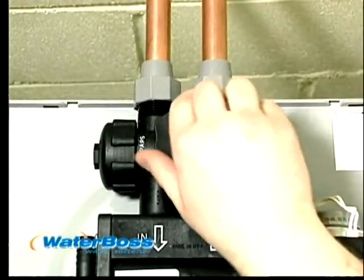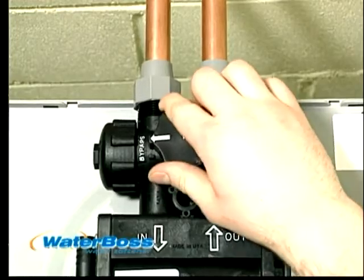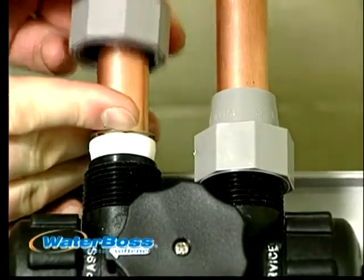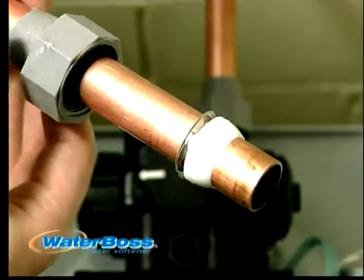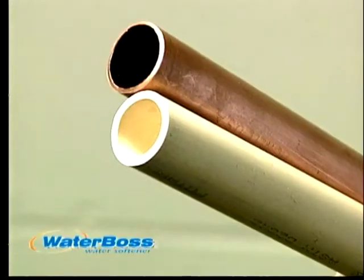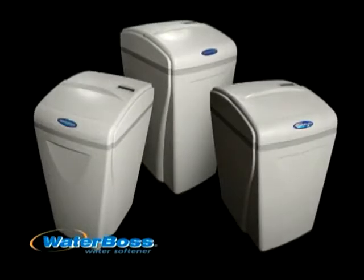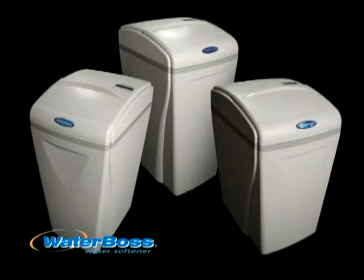The bypass valve on the Waterboss allows the consumer to use three-quarter or one-inch connections. When using three-quarter-inch connections, Waterboss has supplied easy-to-use compression fittings. These fittings can be used on plastic or copper piping. Since the Waterboss is only 21 to 27 inches tall,